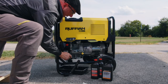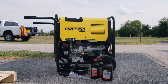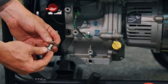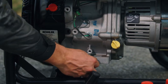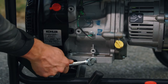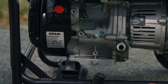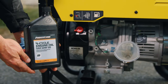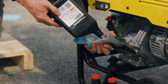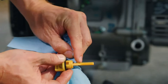Place a drain pan underneath either of the two drain plugs and drain the oil completely. Reinstall the drain plug. Fill the crankcase with 1.1 quarts of new SAE 10-weight 30 oil. Fill to the specified level by checking the dipstick.